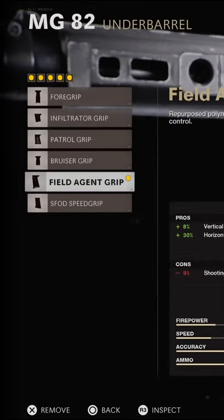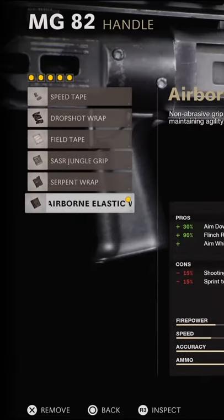Then we go with the Field Agent Grip because the recoil is quite hard to control and this one helps with recoil the most. And finally the Airborne Elastic Wrap, just to aim down sights a little bit faster and for better flinch resistance.